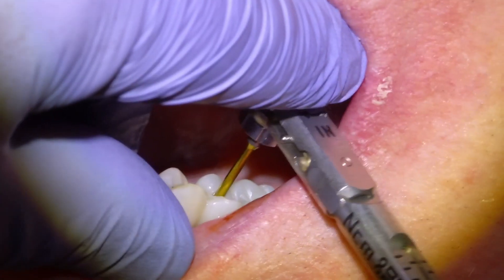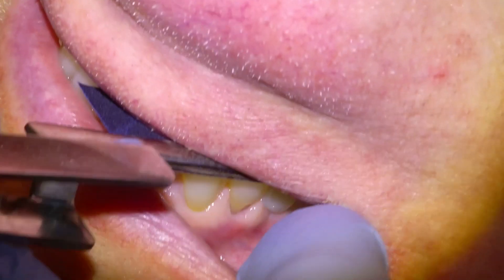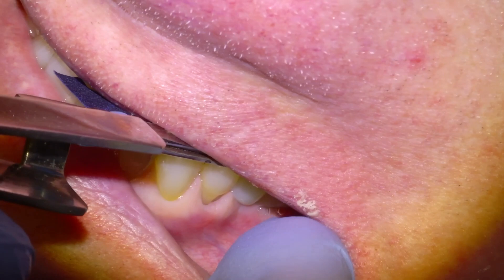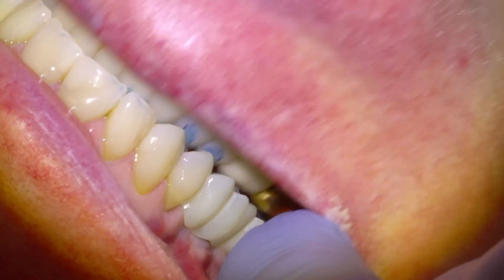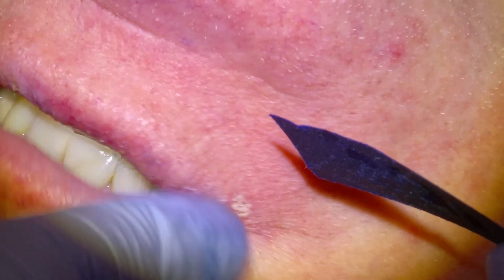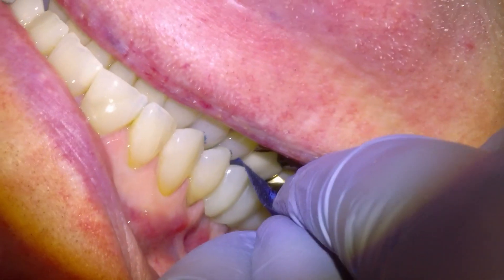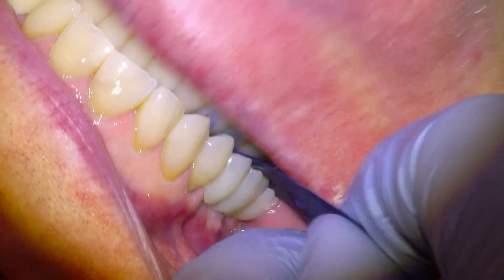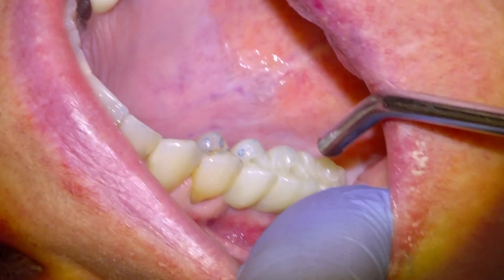Once the implant bridge has been torqued down, we're going to check the bite with this bite paper — articulating paper we call it — and that will mark any high spots on the implants. I'll usually leave implants just a hair out of the bite because they're so solid, essentially fused to the bone, and they don't have any give to them, so any contact really feels like an interference.